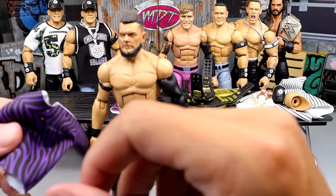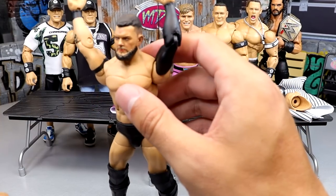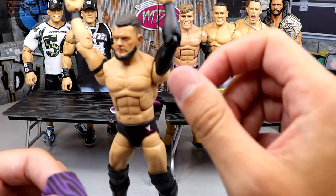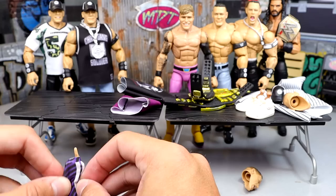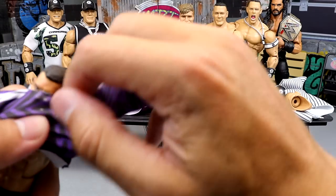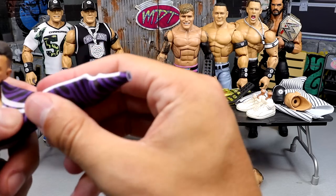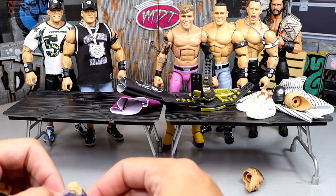Now the big zebra jacket — it's called Palm Angels, the $300 jacket. Jesus, Finn. That's what happens when you're a millionaire — you buy $300 zebra jackets. These go on so easy too. For the most part, look at that — it went on pretty damn easy. The material is so stretchy and nice. This would be really cool to see from Mattel.